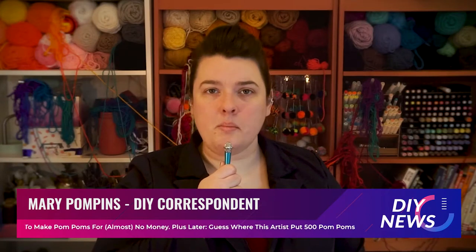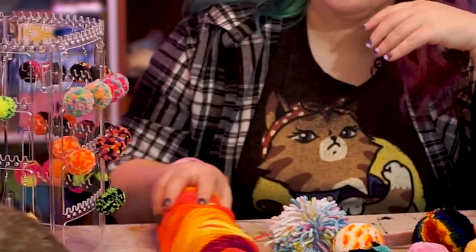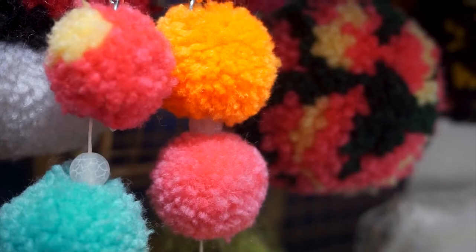Palming, or pom-pom making, is a hot and fluffy trend taking the internet by storm. DIYers and fashionistas alike are both going crazy for these balls of yarn.